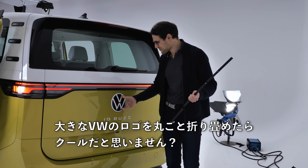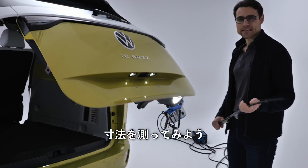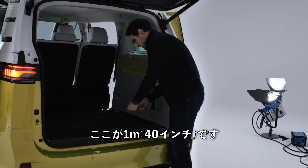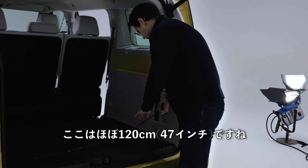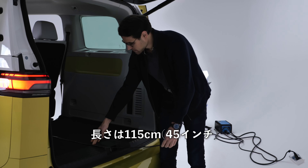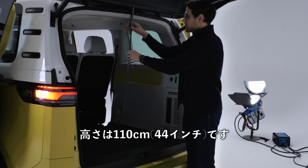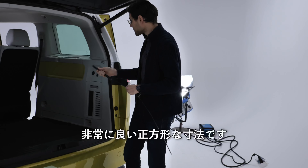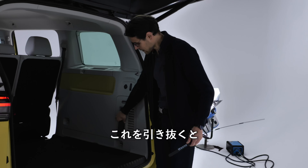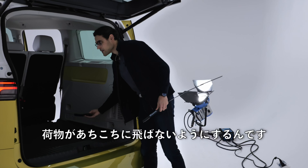The trunk has a capacity of 1,120 liters — really square dimensions, and you can easily stand underneath the open hatch. The height is about 1.2 meters or 47 inches, the length is 115 centimeters or 45 inches, and there's also a black cover that comes out revealing luggage splitters, which you can use to secure cargo from sliding around.